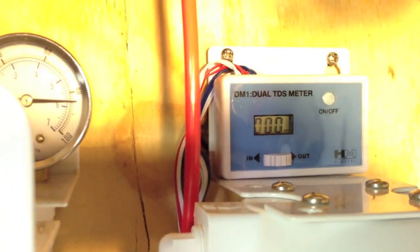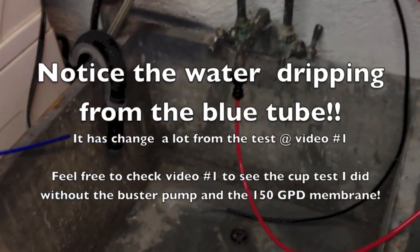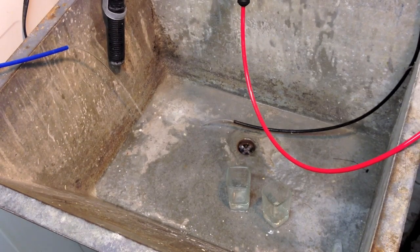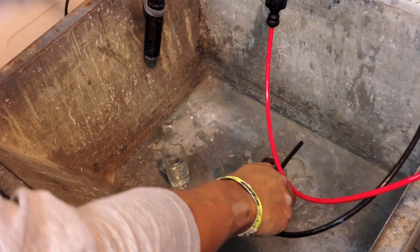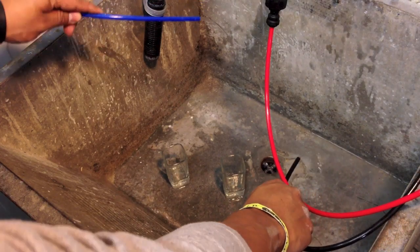Let's take a look at the TDS: the input is 15 parts per million, and the output coming out of the RODI unit is now zero — which is exactly what we're looking for. I'm going to put the camera on the tripod so we can do the measuring cup testing. Both boards are empty, and you can even see the difference in water flow on the blue purified water tube. Let's start the testing.